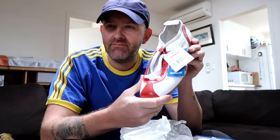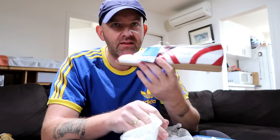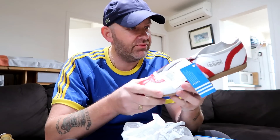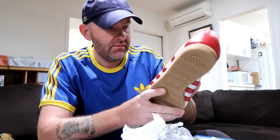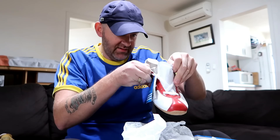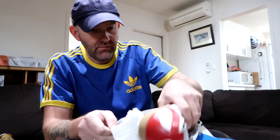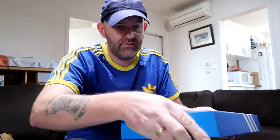Beautiful these are — you get a bit of divided opinion on these, some like them, some don't. The leather is superb, so soft. From Japan, they're from 2002 — tagged, Japan.